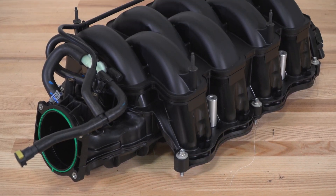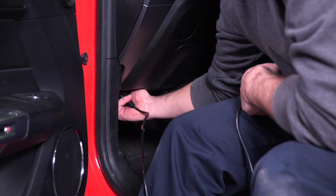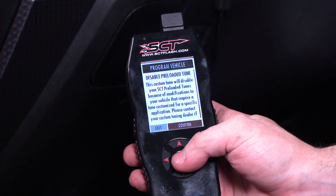The intake is tuned for 7,500 RPM peak power, and it will fit the S550 GT with the stock fuel rails. It's strongly recommended to pair this intake and throttle body with a tune.